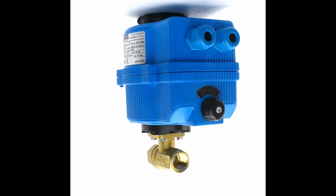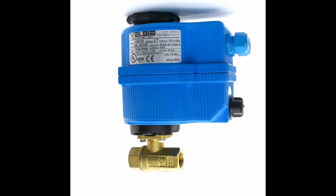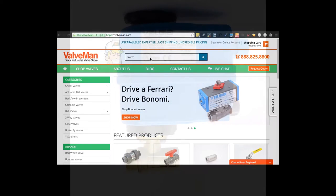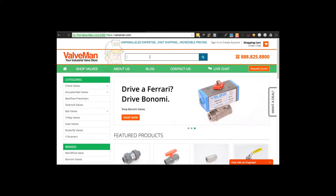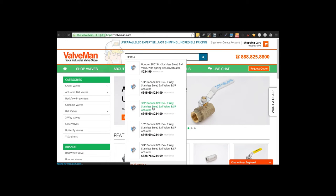The Benomi 80-064LF actuator voltage is 24 volts AC/DC. Check out the Benomi 80-064LF at valveman.com — we've been selling industrial valves for over 50 years.